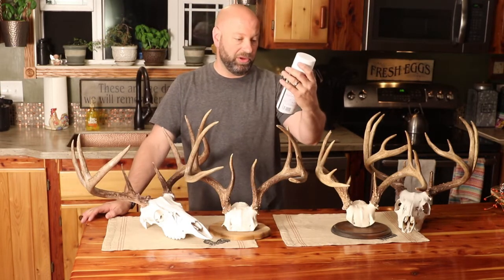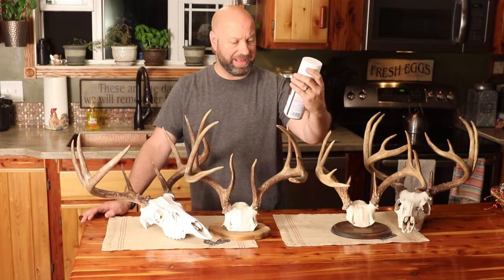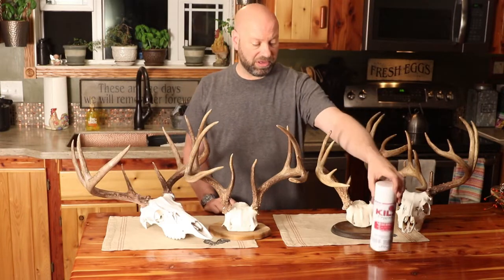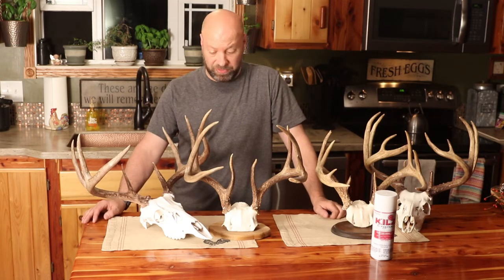Kills is basically a stain blocker. I want to say it's got some antibacterial properties in it or something like that, but it's a fantastic thing to use for these. I've been using it forever and what it does is it just gives it that natural, nice, bright white, clean color look to it. As you can see on these different mounts, and it holds up really well over time.